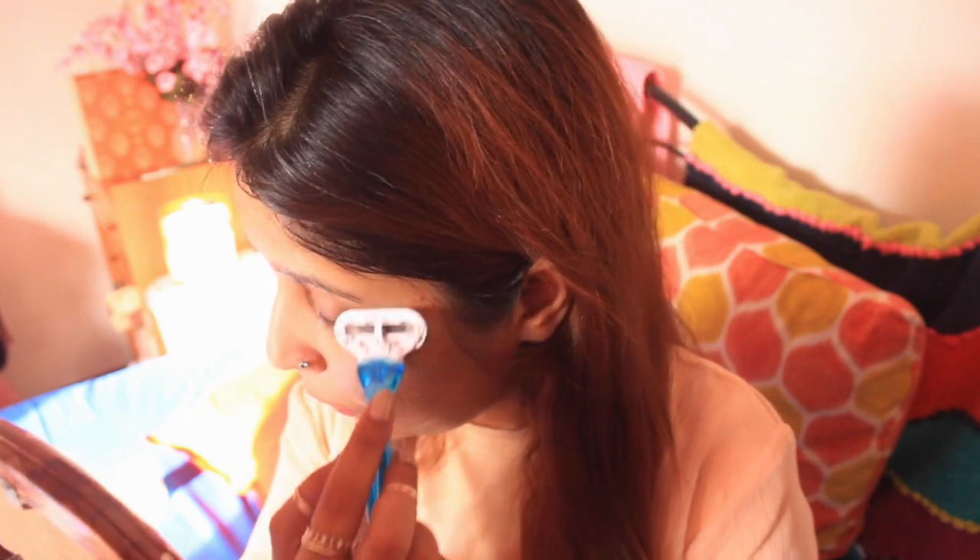I'm using a natural type of face wash, so you won't need a lot of product. But if you want to use shaving foam, you can do that too. Now I start to shave my face with Venus's three-blade razor.